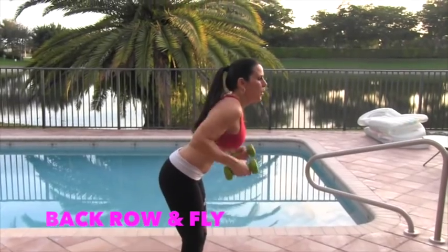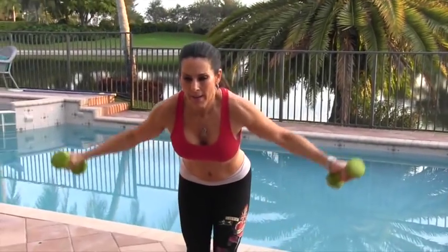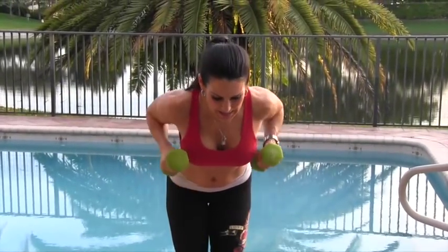One, two — we're going to move like this. Three, four — have a nice neutral neck. Five, six, seven — this is great for your back. Eight — sculpting that back. Nine, ten, eleven, twelve, thirteen. You got it. Fourteen. Last one here, and fifteen. Beautiful.